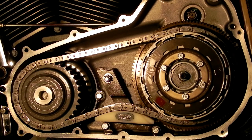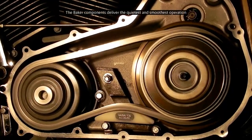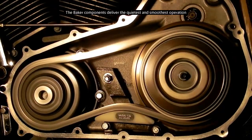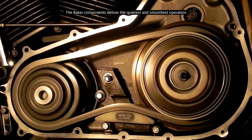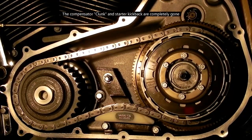This is a 2008 Touring with the Baker Compensator and Baker Attitude Chain Adjuster installed. No clunk.